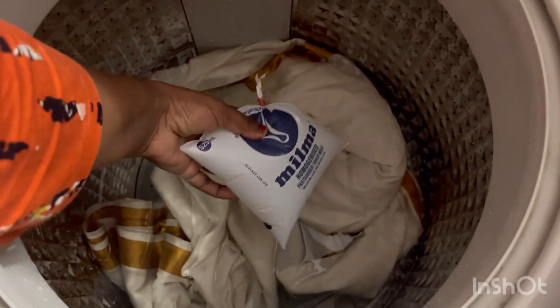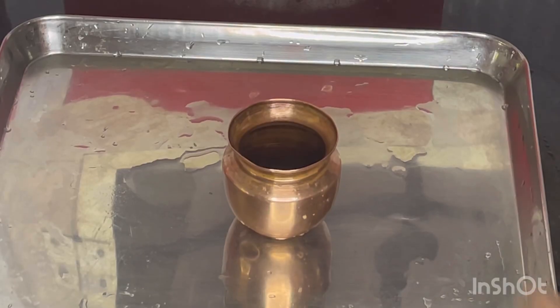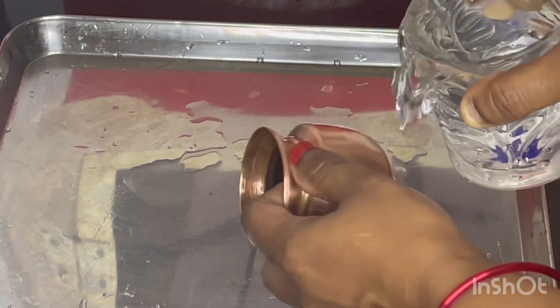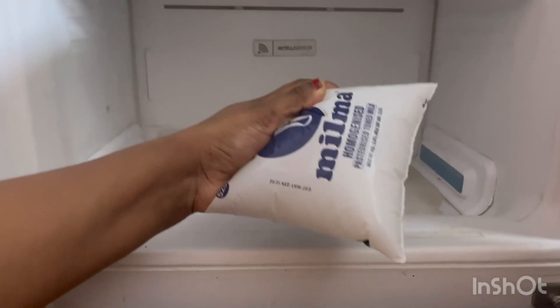Hi friends, welcome to the channel. I am here to show you how to make a small kitchen. Please try and subscribe to my channel. Please support the channel.